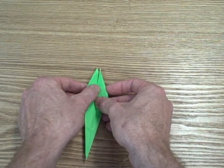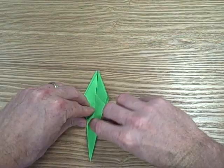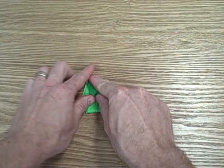Then we're going to flip it over. On the other side, we're going to make what's going to end up being the tail. You're going to flip this up over the top, just like this.